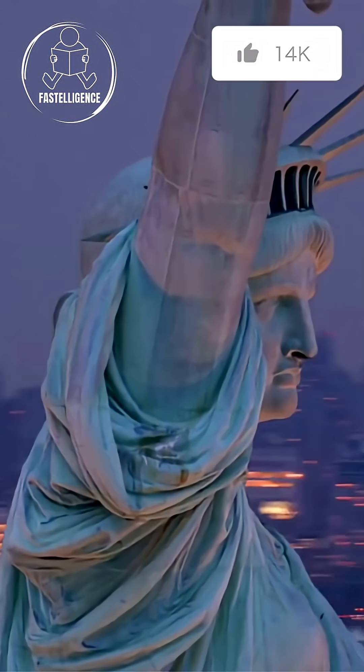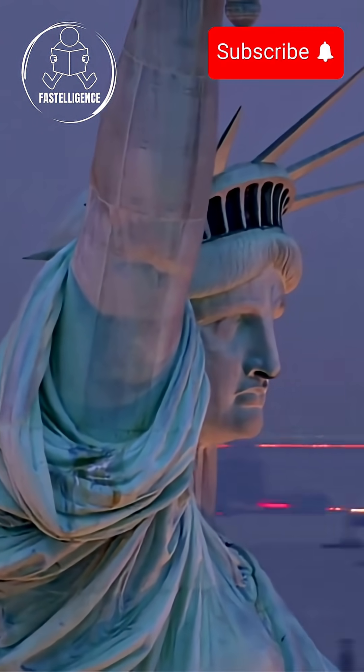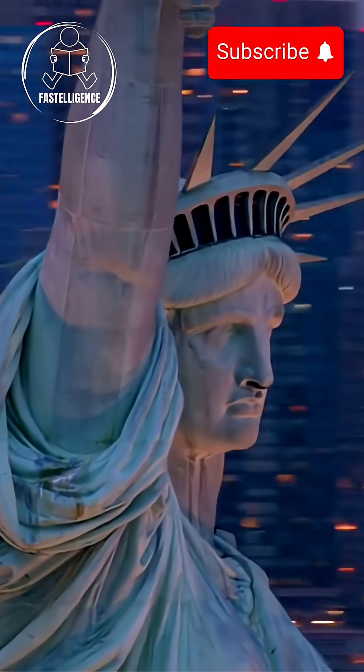If you love uncovering hidden history and science secrets like this, hit that like button and subscribe. There's so much more to discover.